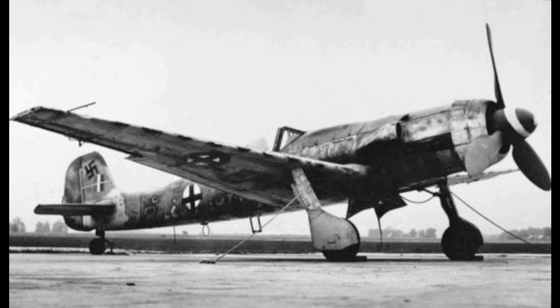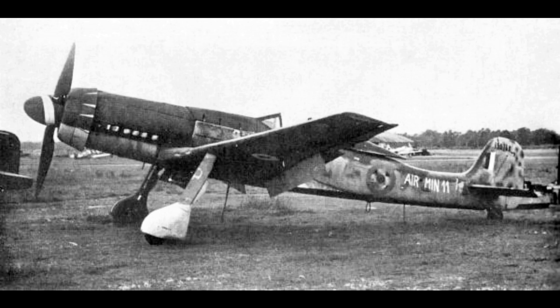The Focke-Wulf TA-152 is a World War II German high altitude fighter interceptor designed by Kurt Tank and produced by Focke-Wulf. The TA-152 was a development of the Focke-Wulf FW-190 aircraft.